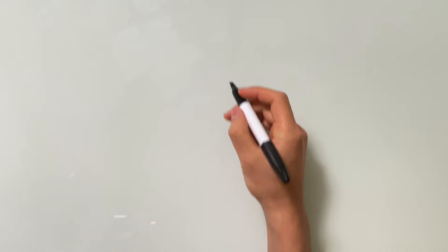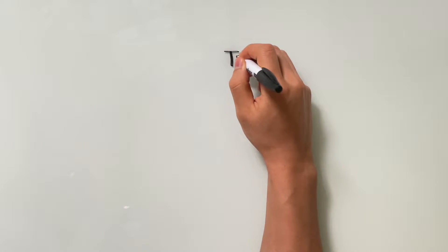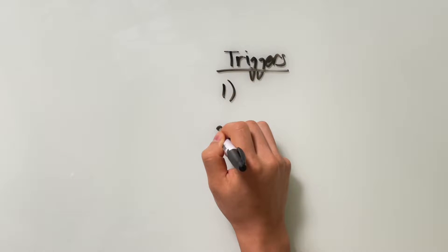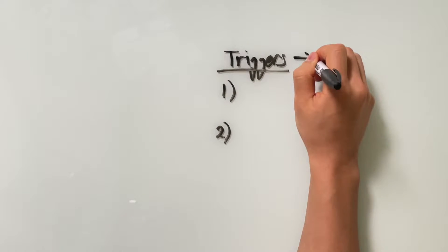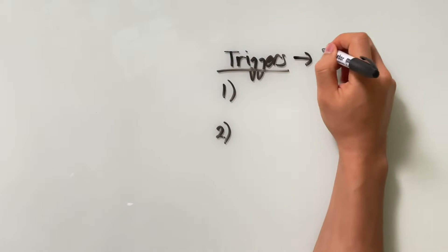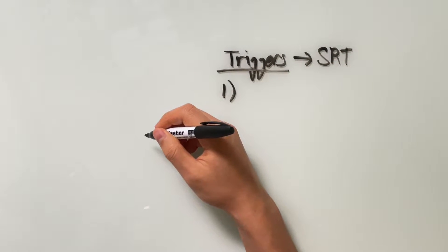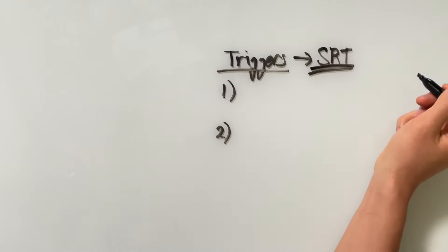Before we get started, go down below, smash the like button, and hit subscribe. First things first, let's go over exactly what you need to look for — I call them triggers. Whenever you see these two things on the SAT, the question is screaming at you that it's testing you on special right triangles, and in order to solve it, you have to use special right triangles.